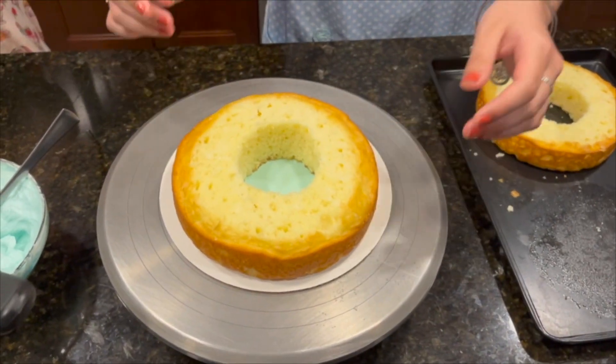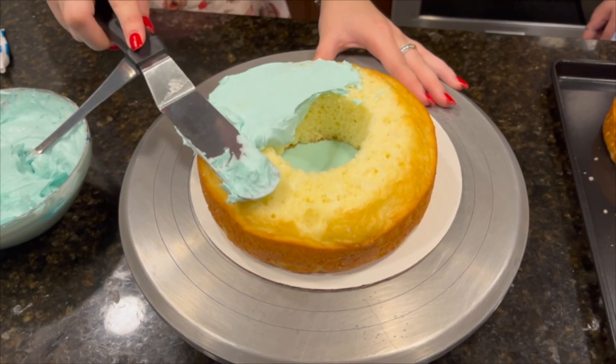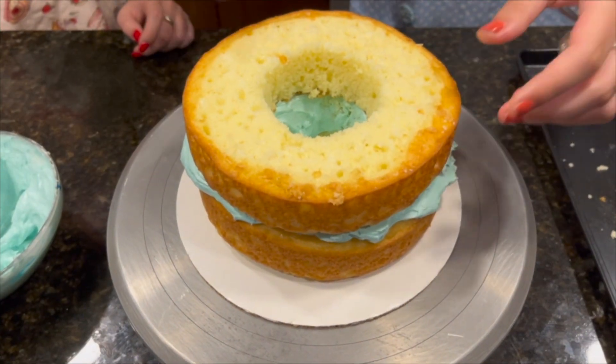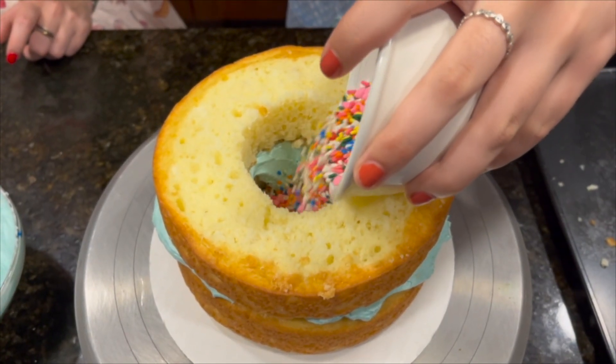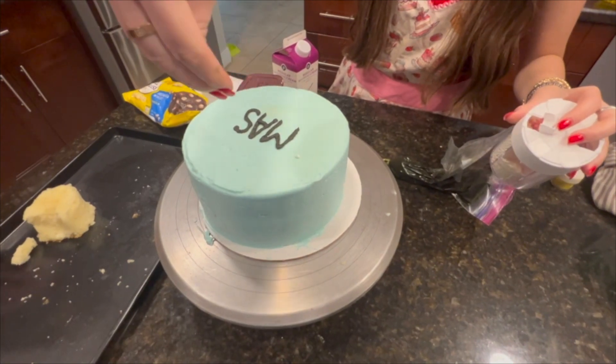Use a spatula to spread the frosting evenly onto the cake board. Place one cake on the board and spread frosting. Next, stack the other cake on top and pour sprinkles into the hole created. Cover the hole and frost with icing. Finally, add your desired decorations to the cake.